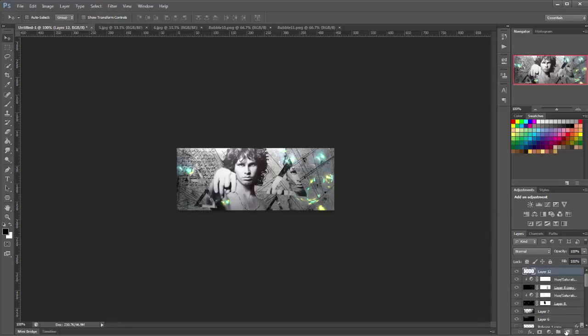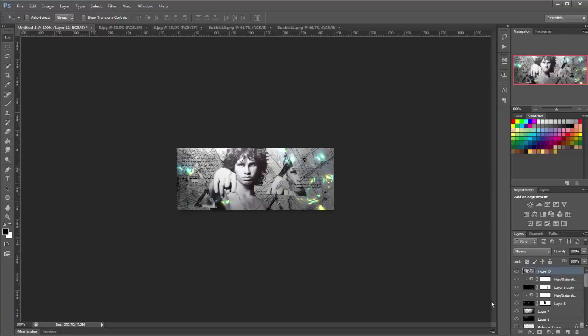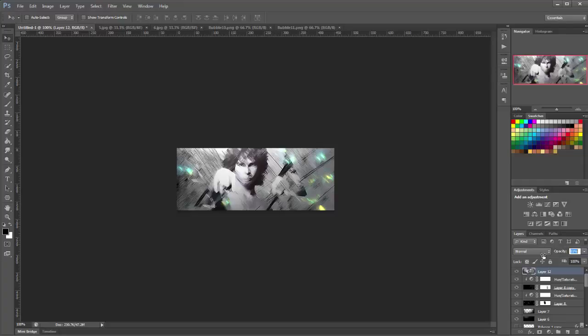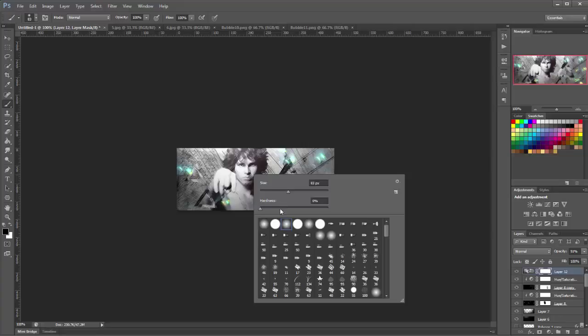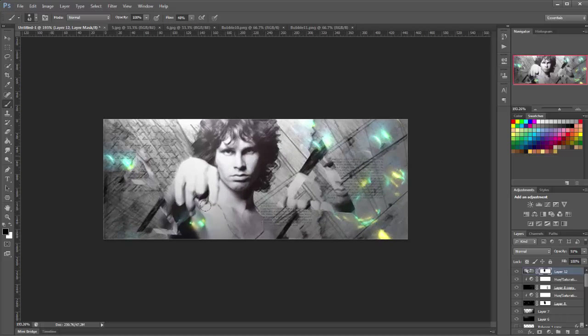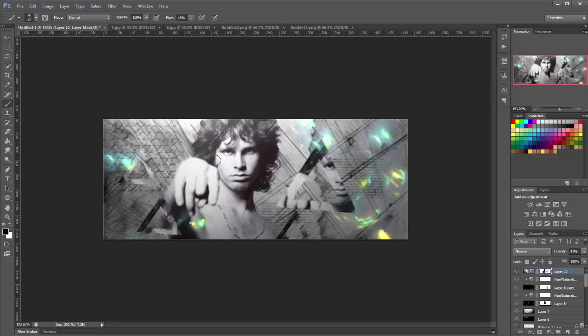Go back to the top layer, make a new layer, and apply the image — go to Image, Apply Image, click OK. This merges all layers into one. Now go to Filter, Filter Gallery, and choose Angle Strokes with a direction balance of 47, stroke length of 11, and sharpness of 3. Click OK. It's a bit too strong, so lower the opacity to about 50%. Add a mask, get a soft brush of around 60 pixels, lower flow to about 50%, and brush over your focal point and the triangle to reduce where it looks too strong.